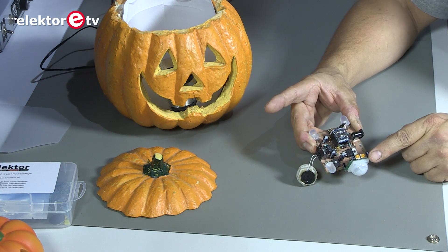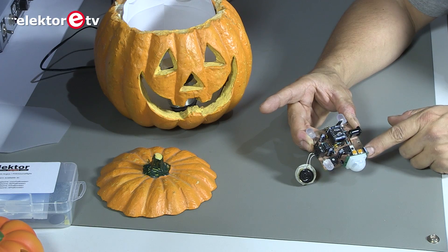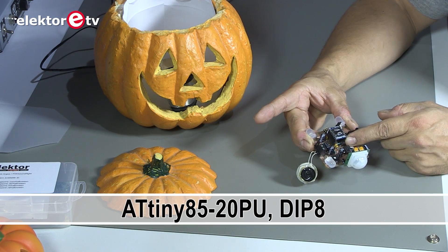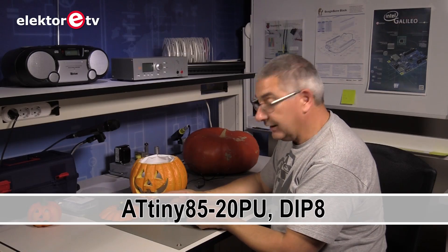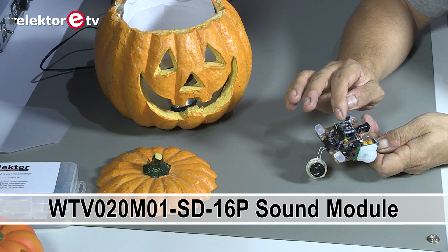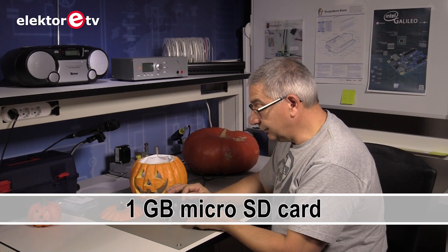It's the passive infrared sensor that detects if someone walks through its range. And then the signal goes to a tiny microcontroller, which is underneath here — it's an ATtiny85 — and that detects it and then sends a signal to the sound module, which has a one gigabyte SD card and can play 512 different sounds.